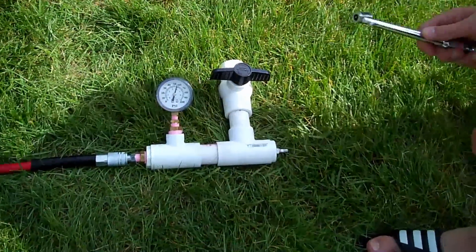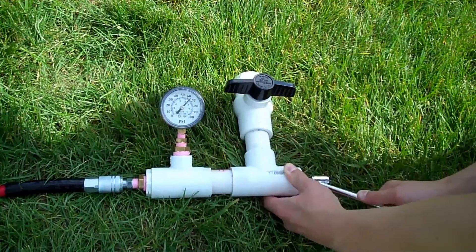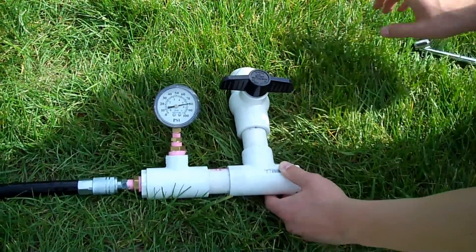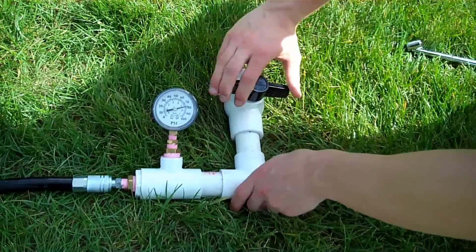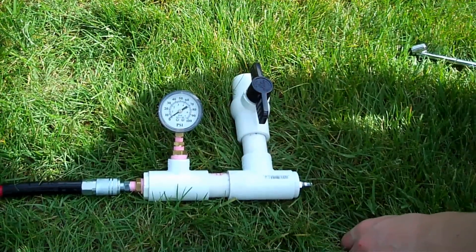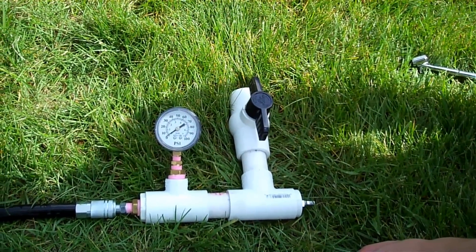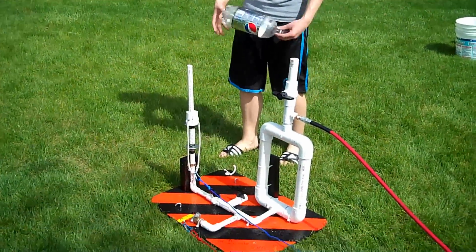We'll put air into here and turn the secondary release valve. This is the actual rocket launch station.